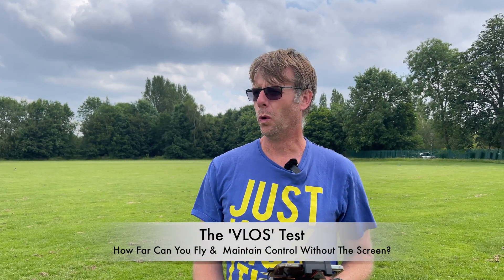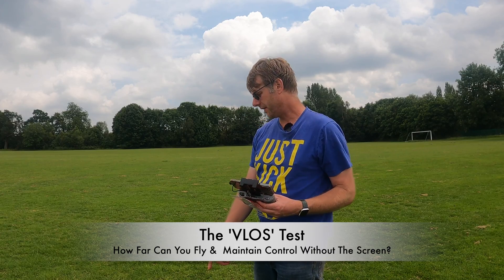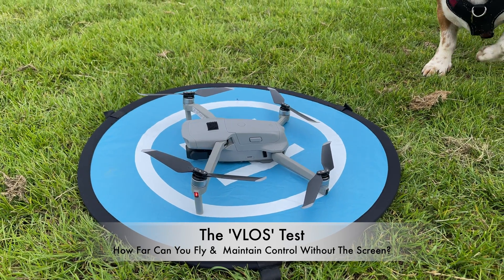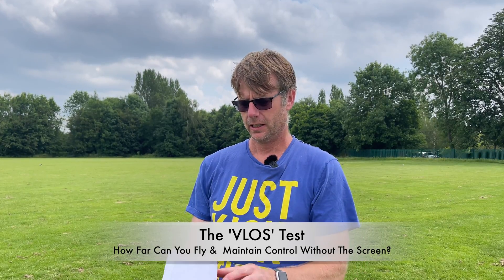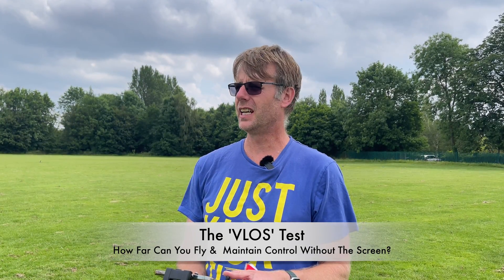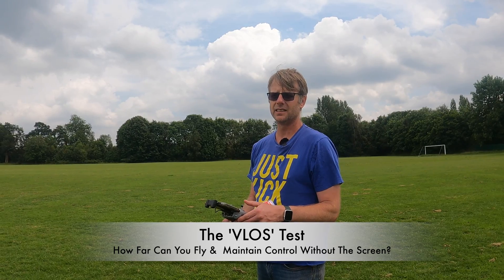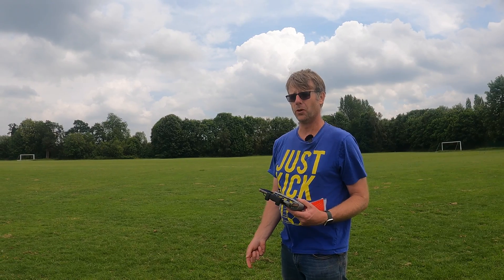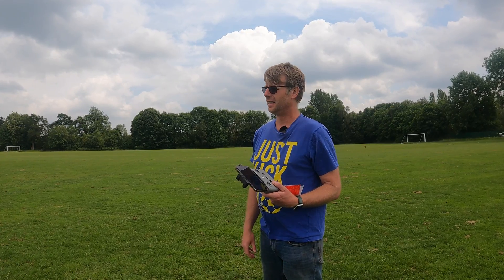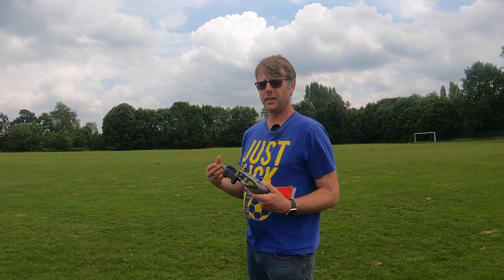Here's the test. I've got a Mavic Air 2 and I'm going to fly it out first to 50 meters, then cover the screen so I can't see what's going on, rotate it for 10 seconds, and then see if I can fly it back. Bear in mind we might have an emergency — there may be an aircraft coming, a helicopter, or something else going on, even the drone catching fire. So I need to be able to return it to home quickly.